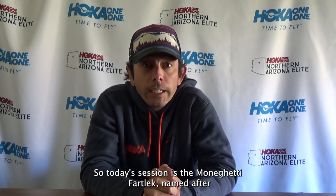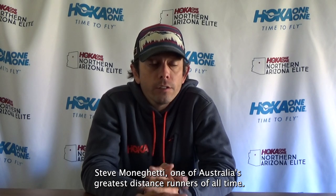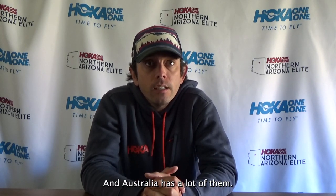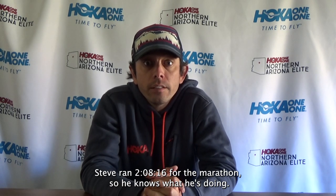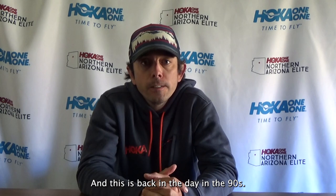Today's session is the Monteghetti Fartlek, named after Steve Monteghetti — one of Australia's greatest distance runners of all time. Steve ran 2:08:16 for the marathon, so he knows what he's doing. This was back in the 90s.